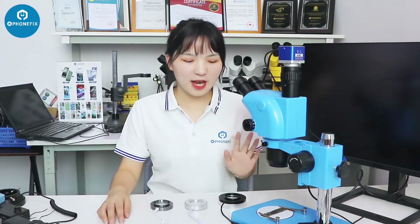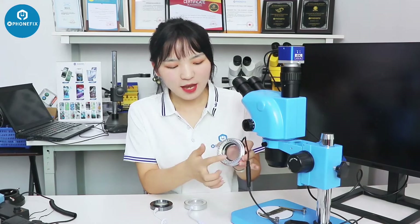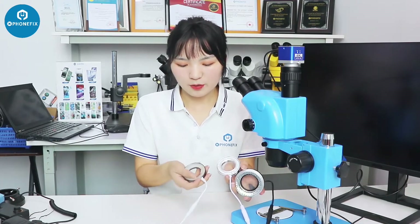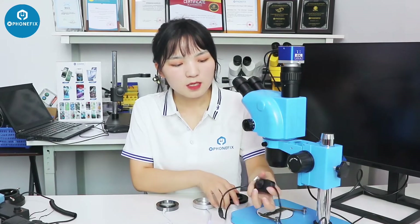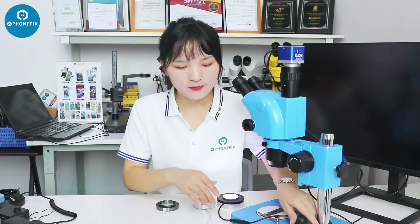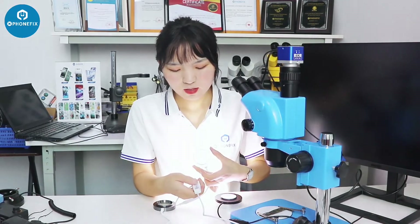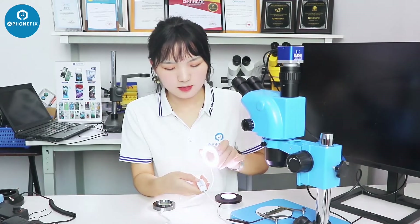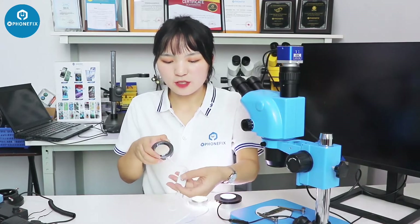I've demonstrated the lights with the industrial microscope. Now I'll show them on the binocular microscope. Here are three kinds of lights: one with an oil-proof mirror, one with an angle, and one with a very small light. Let's light them — it's adjustable from 0 to 100. Adding this one, we can adjust the brightness through this button. This one also has a light. Now I'll install them on the binocular microscope.